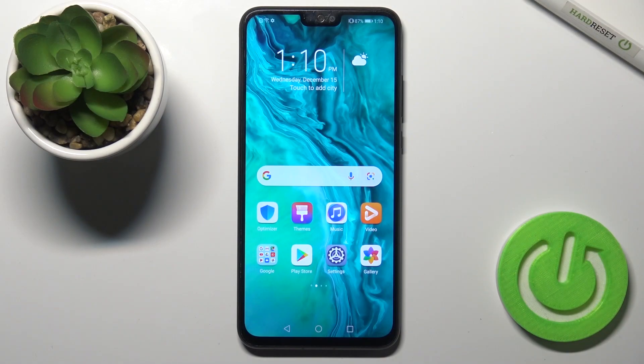Welcome to the Honor 9x Light. I'll show you how to enable or disable Google feeds on this device.